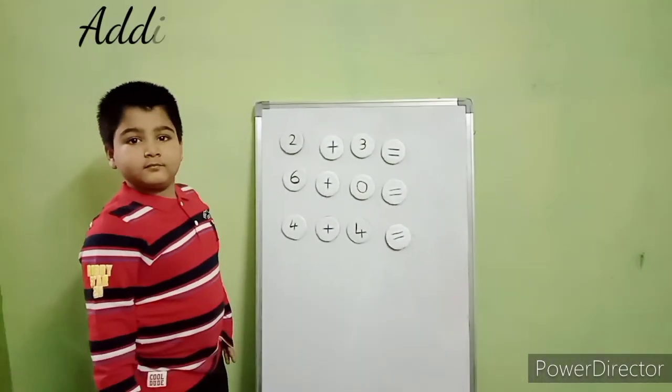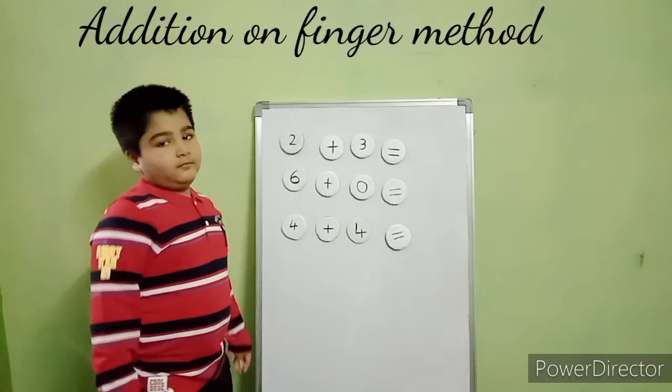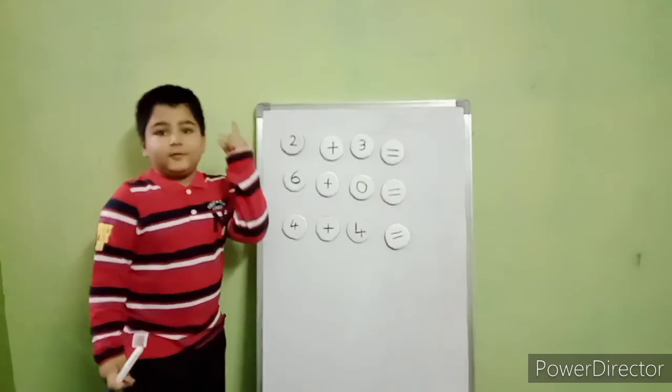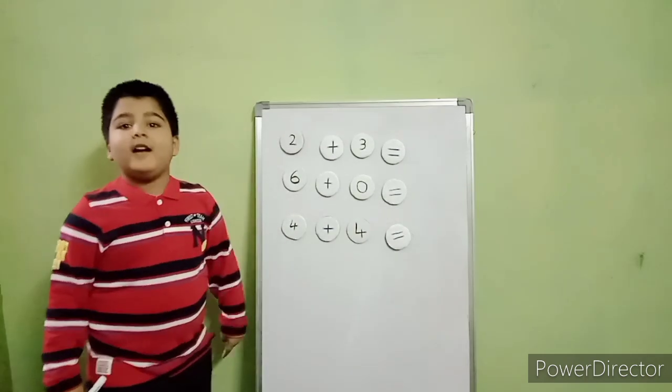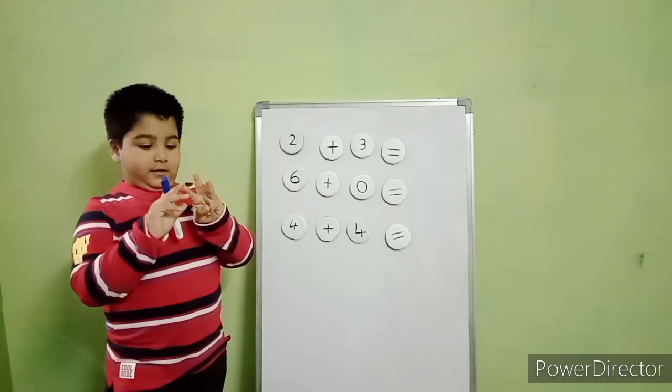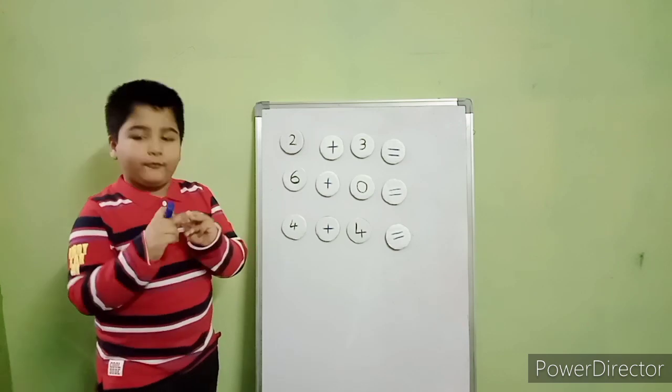Okay, Samit. This is addition by finger method. Now add two plus three. After two — three on finger — three, four, five.